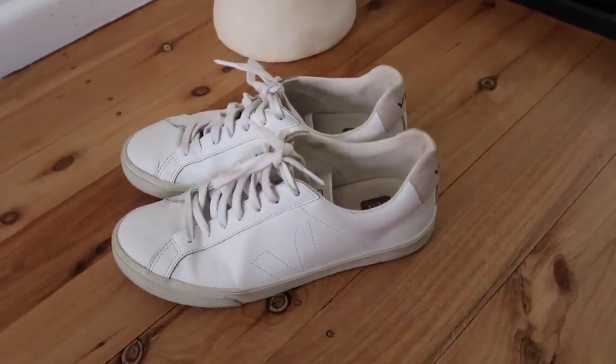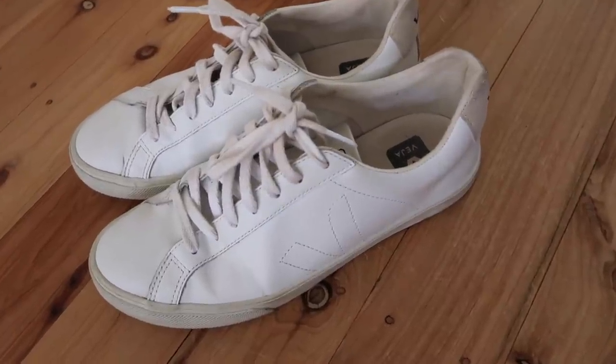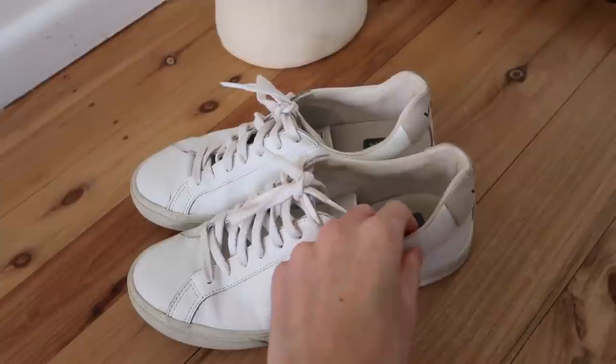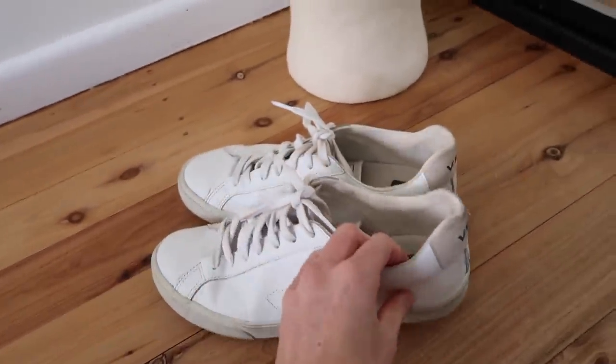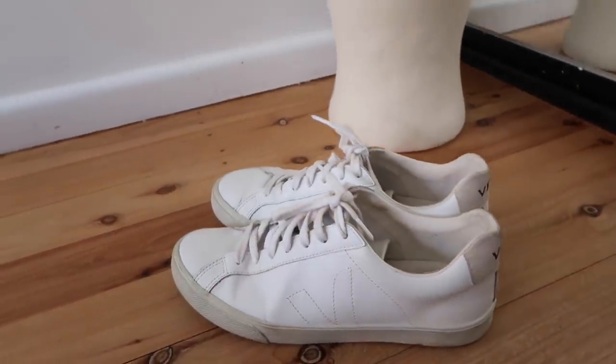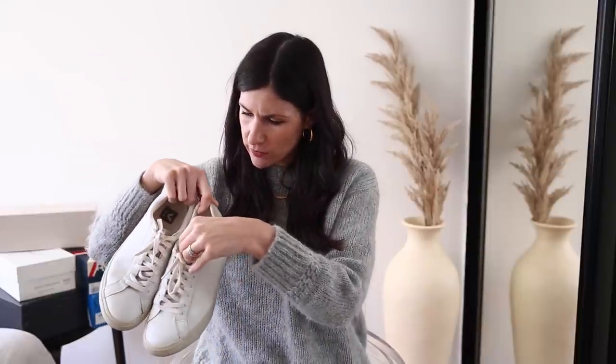The Veja sneakers are pretty basic — cut quite low around the ankle, which I personally like because it highlights the narrowest point of your leg. They come in natural colors with a beige suede tab at the back and a streamlined, slim design. I wear a UK 7 or European 40 and they fit true to size. Veja sneakers only come in whole sizes, so if you're between sizes I'd recommend sizing up, otherwise they'll be way too snug.